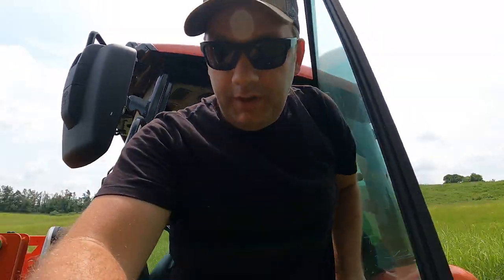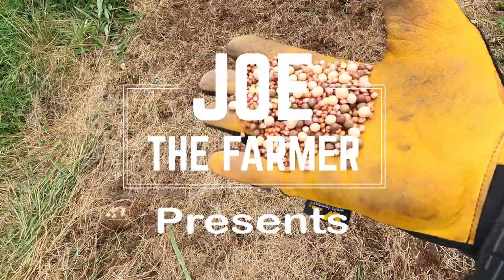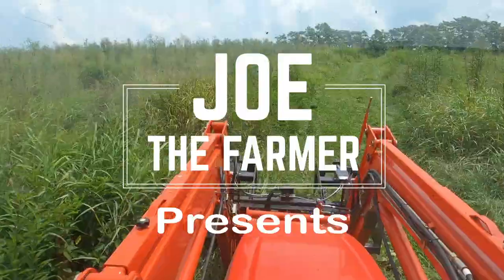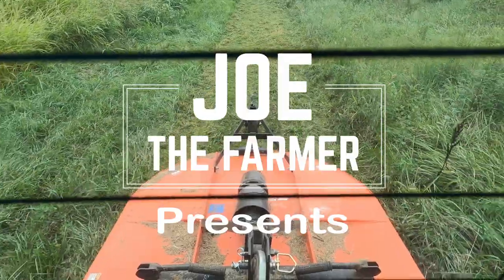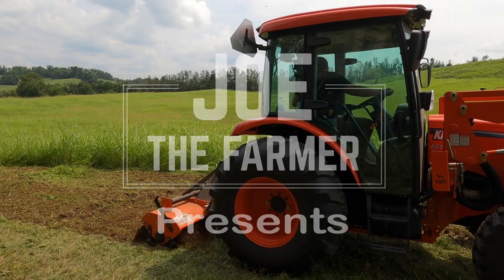Hey friends, Joe the Farmer here, and today we are going to do two things in this video.